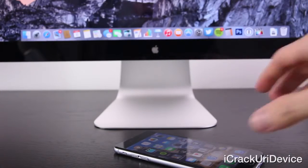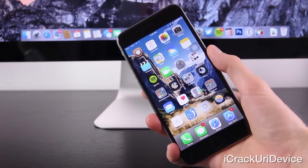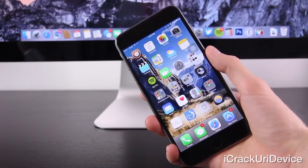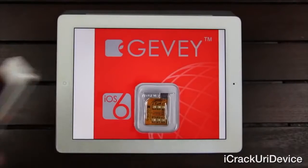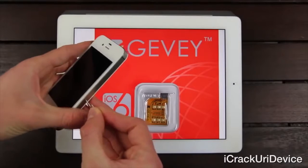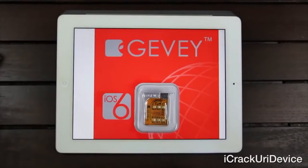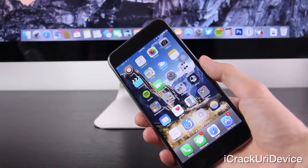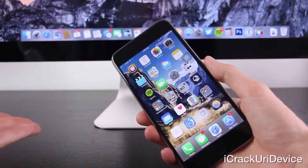Next, we have a hardware unlock using something like a Gevey SIM, and they're slightly more practical. However, there are definitely restrictions and limitations — it does depend on your device, the firmware, and the baseband. And like software unlocks, the hardware variant simply cannot unlock newer devices like the iPhone 6 Plus, the iPhone 6, iPhone 5S, or iPhone 5C.